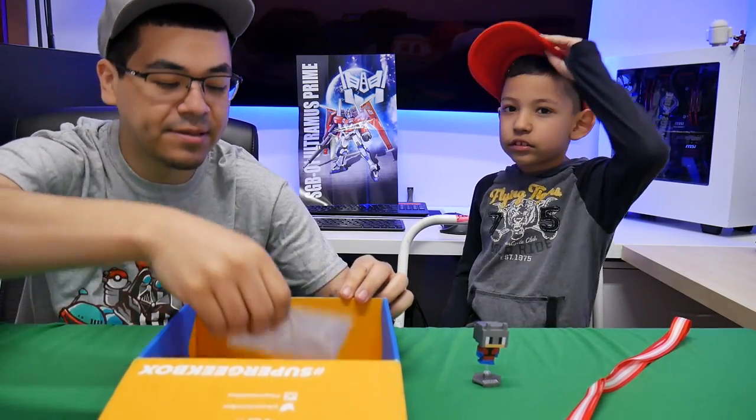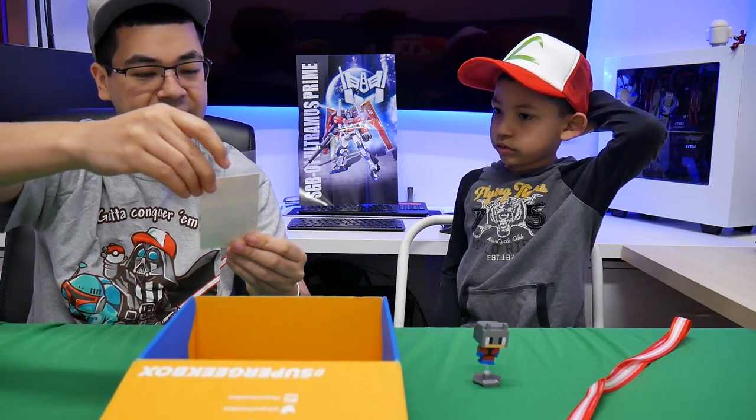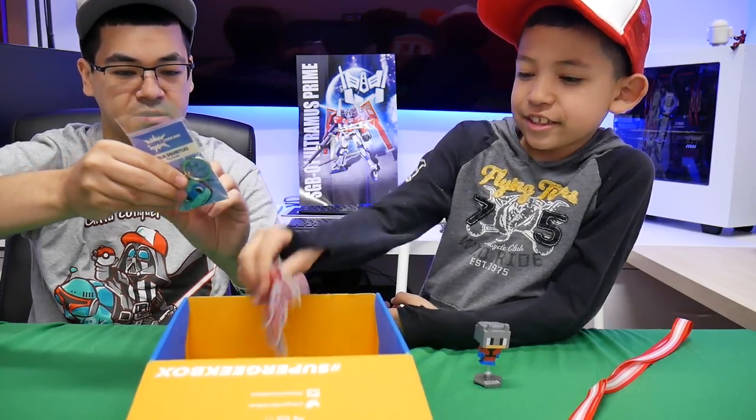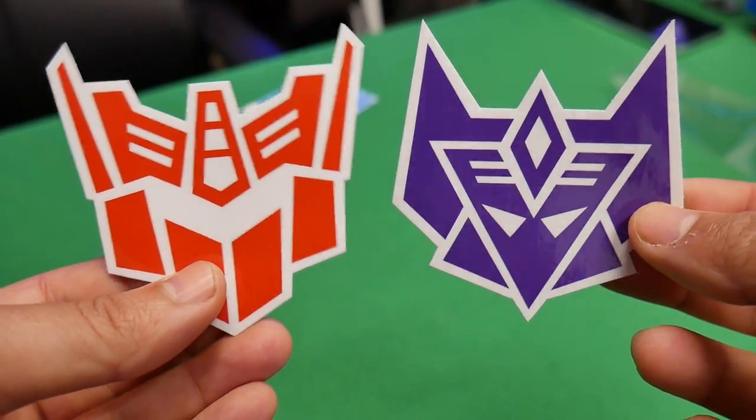Next up we have another keychain, which is a ninja Squirtle keychain holder. And then there are some stickers.